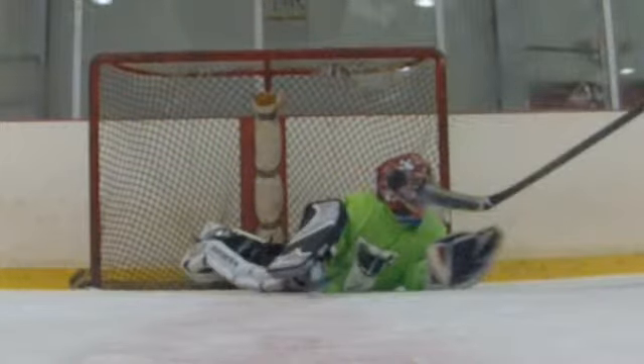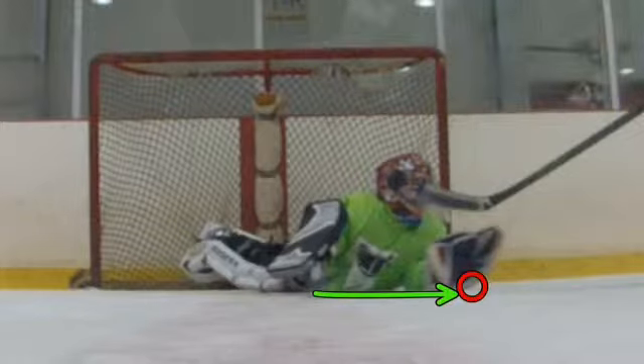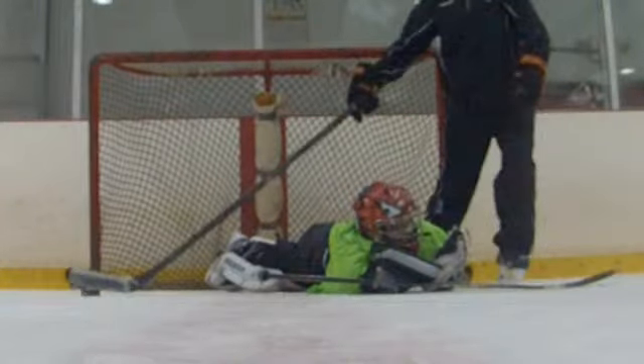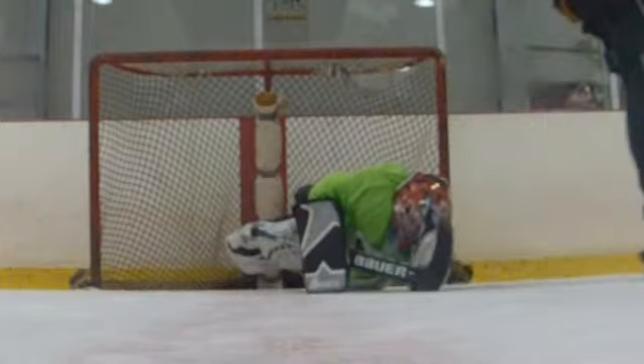No matter where the puck goes — over here, you're going to power leg over to it. The puck goes over here, you're going to power leg over to it. No diving. So now we're not covering anything — I can put it in with one hand.